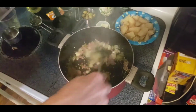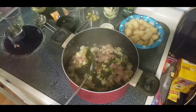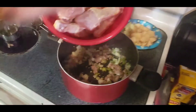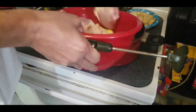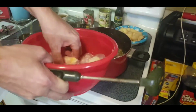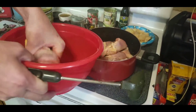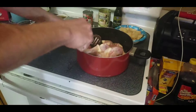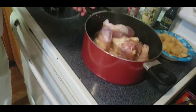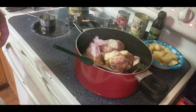After you've sautéed it on medium for about five minutes, now you're gonna be adding the chicken. We're gonna kick it on medium heat and add the chicken. Fill up the whole pan with chicken — there's the drumsticks.